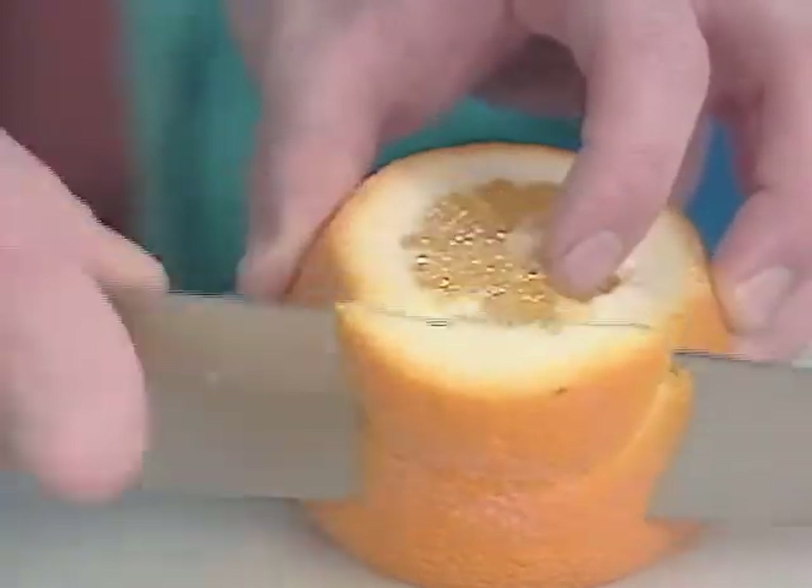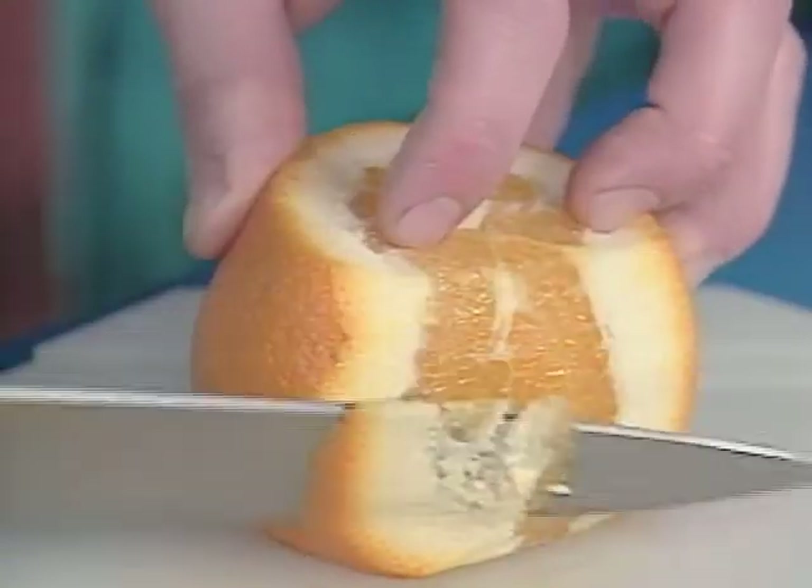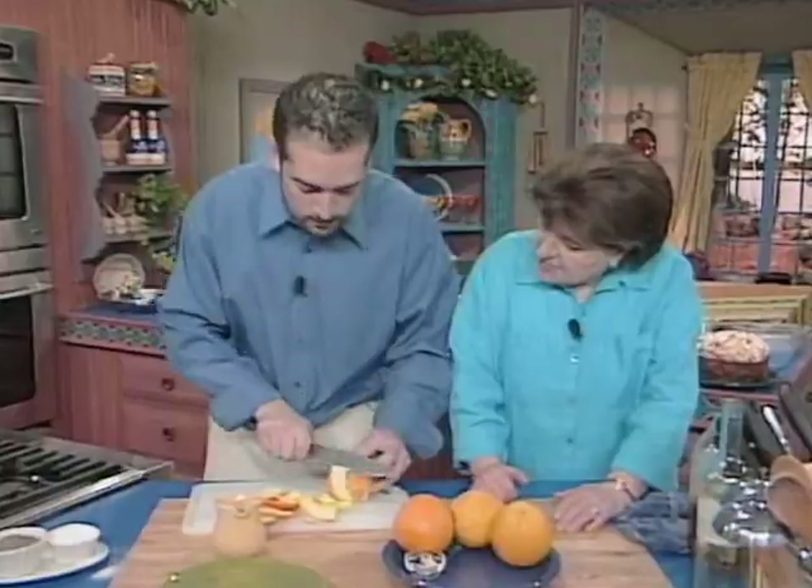Then we're just going to cut the skin right away. The nice thing about this is it's a nice palate cleanser in between different entrees and different courses.